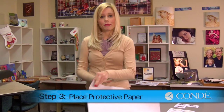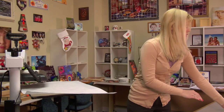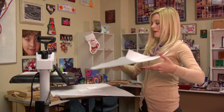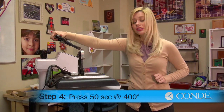Once you've finished applying your heat tape, you're now ready to press. You're going to want to apply a sheet of protective paper on the bottom of your press. Apply your keychains with the image facing down, then one more sheet of protective paper for the top. Today I'm going to be using medium pressure, 400 degrees, and we're going to press for 50 seconds.